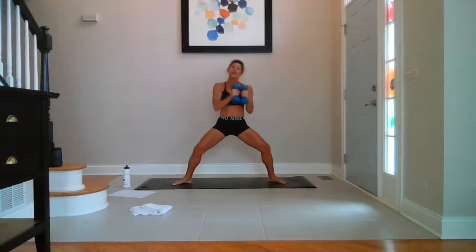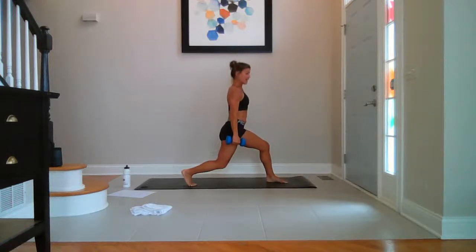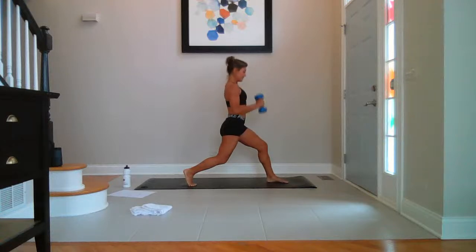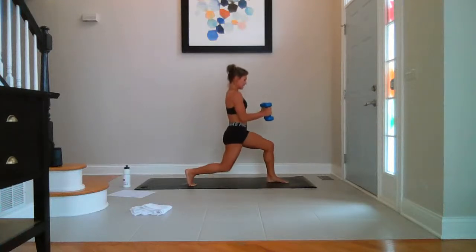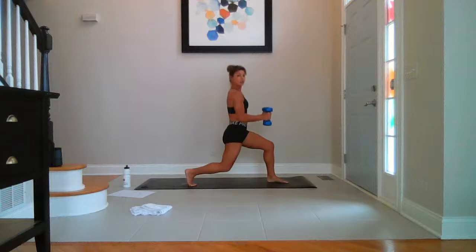Take it all the way around. High press into lunge on the left. Bring the left leg, drop the back knee — breathe. Hammer curl, take it up — eight, seven, six, five, four, three, two, last one. Hold it halfway. Back knee pulses down — ten, nine, eight, seven, six, five, four, three, two.